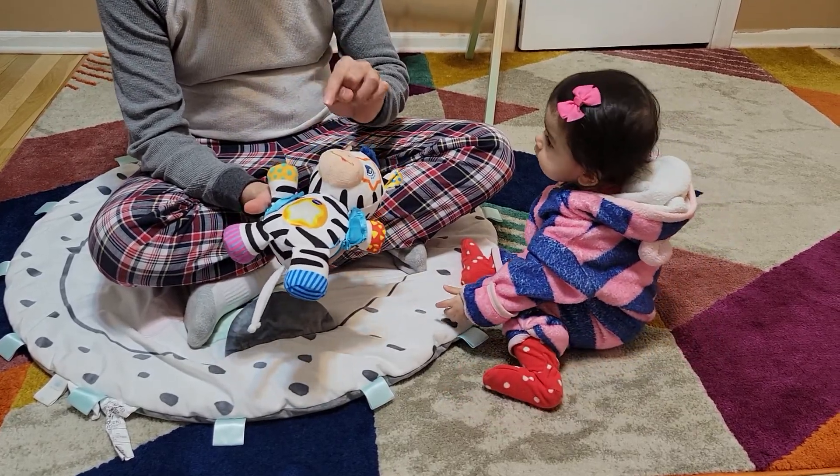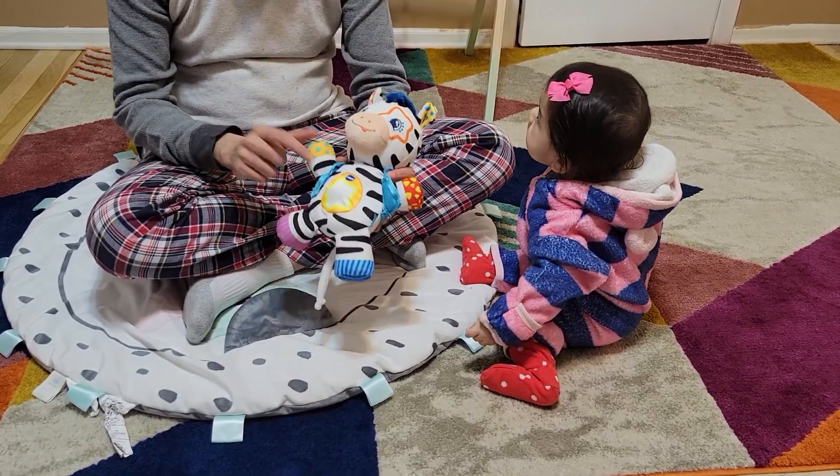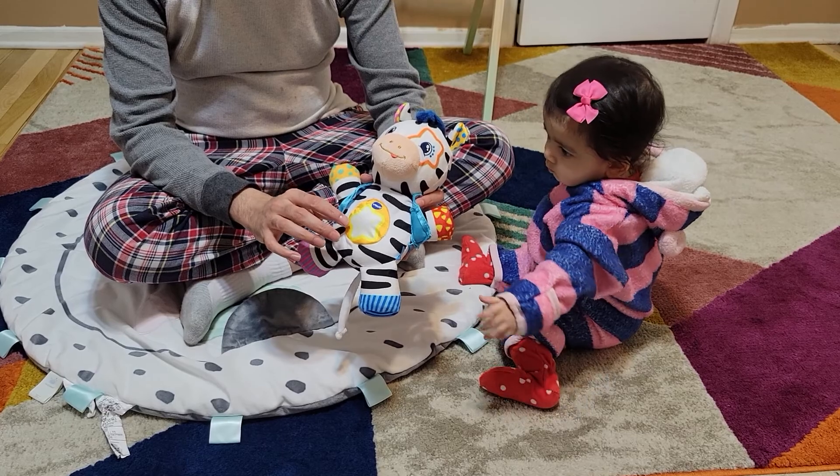The nice thing about this toy is it is soft from every side. Even though there are buttons and stuff, it's still soft and it has a lot of nice features. You do need to put batteries in it, but once you put the battery in, here is all the things that it does.